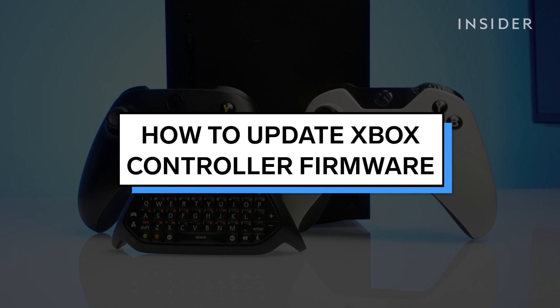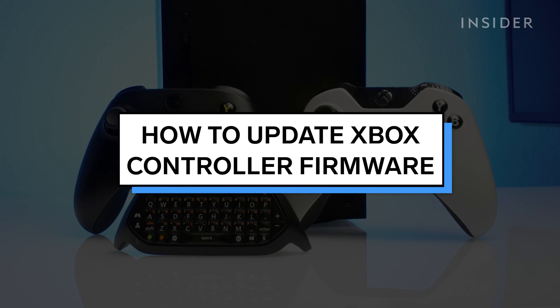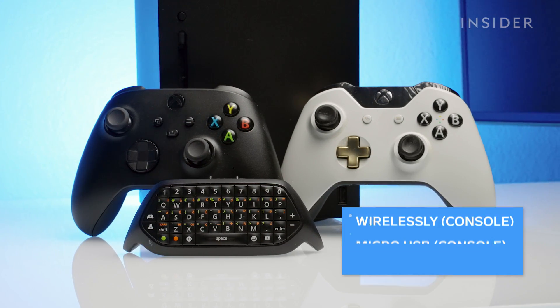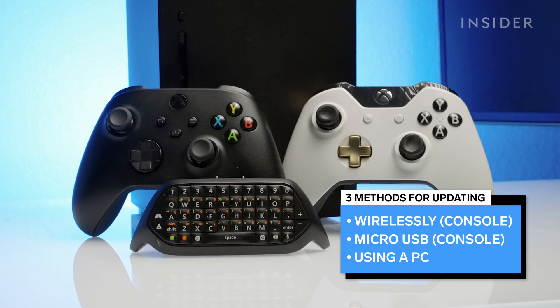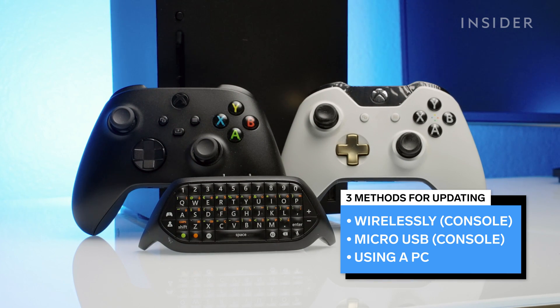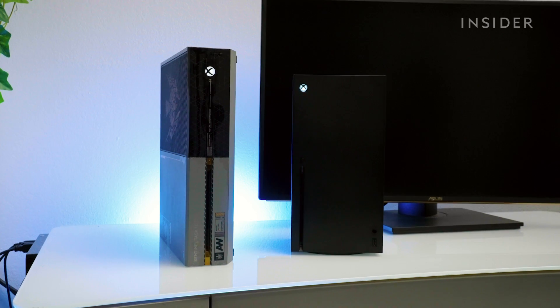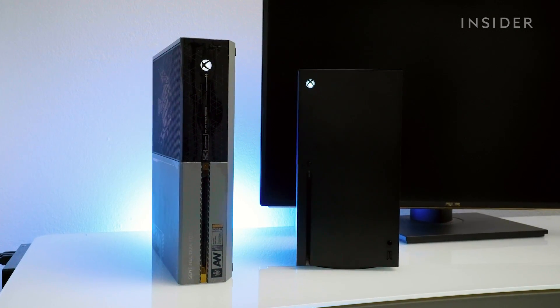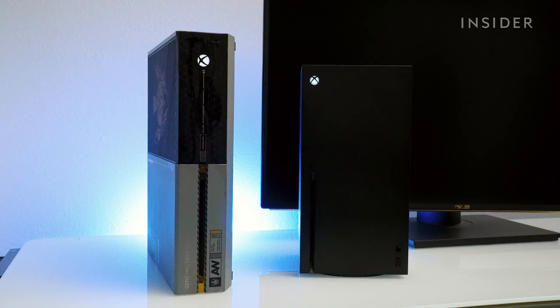When you update your Xbox controller with the latest firmware, you get important controller improvements. You can update your controller using three methods: wirelessly, using a USB connection, and through a PC. This tutorial can be done on Xbox Series X and Xbox One. The steps are the same.